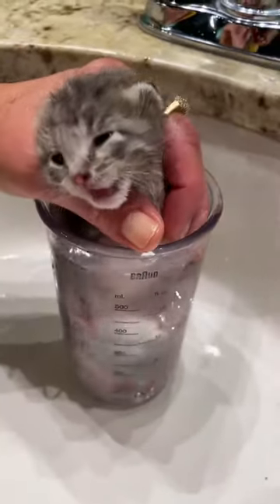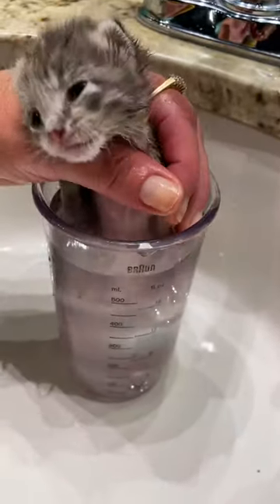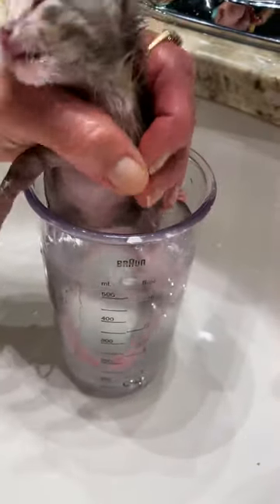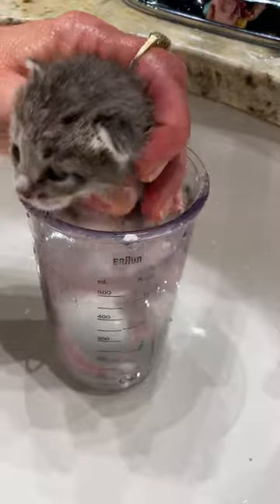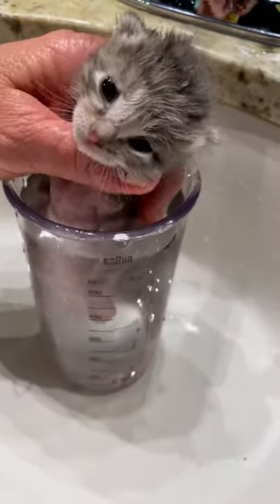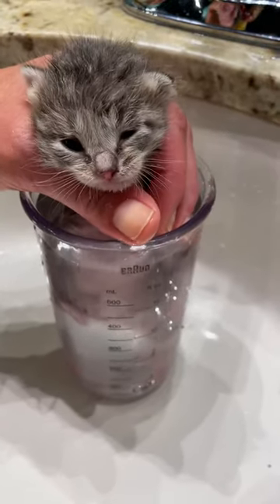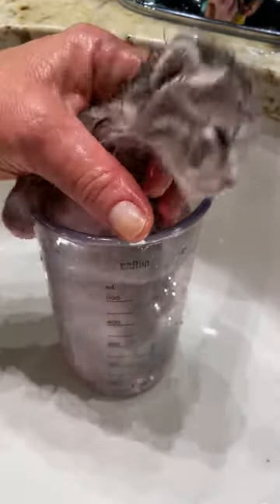This is how I do the Epsom salt soaks. I try to find a jar or glass that is kind of tall and a little bit narrower, so you can kind of get their body in it but not a ton of room for them to flop around or accidentally dunk their little faces or heads. And I do the water nice and warm.